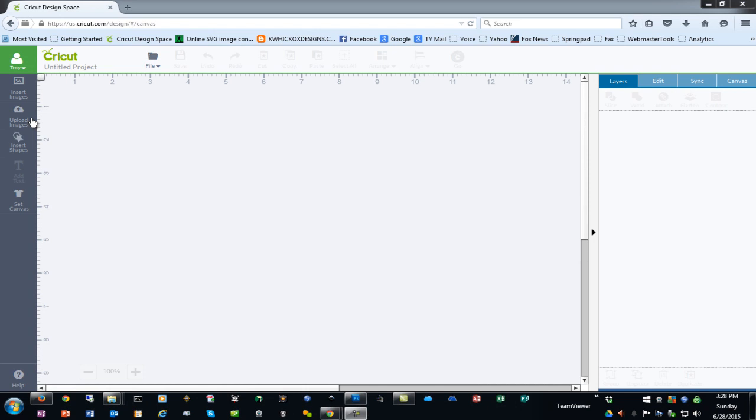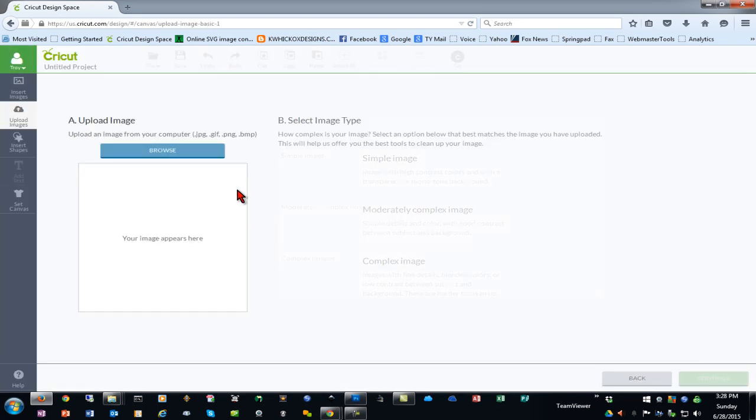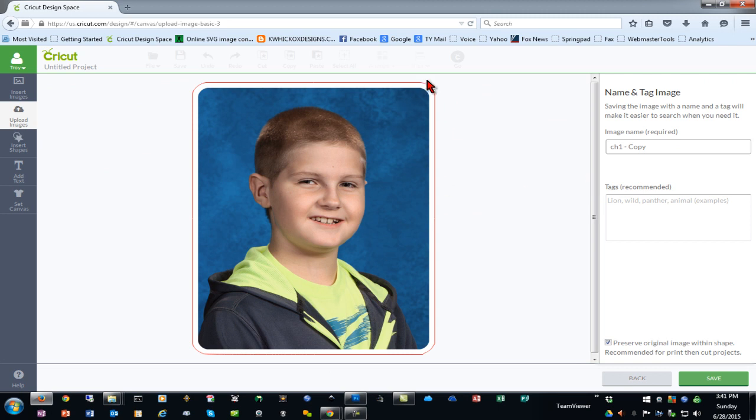Next, we'll go into Design Space and upload the image. Choose Basic Upload and tell it that it's a complex image because it has a lot of shading and detail. As you can see, it imports with the transparent background and white border around it — this will be your cut line. You can see the red line showing where the edge is going to cut.